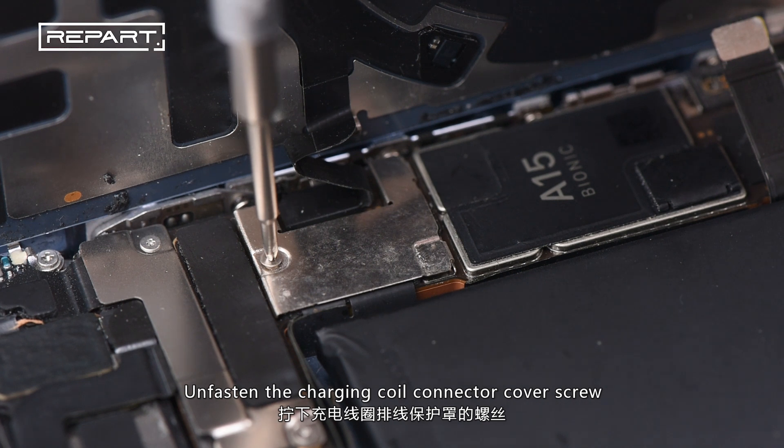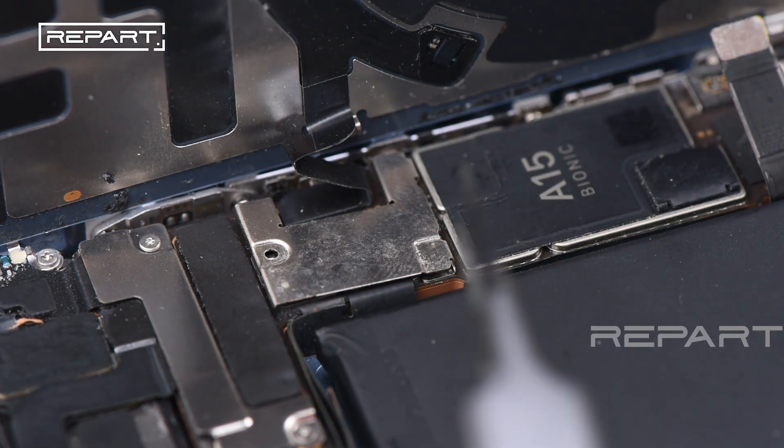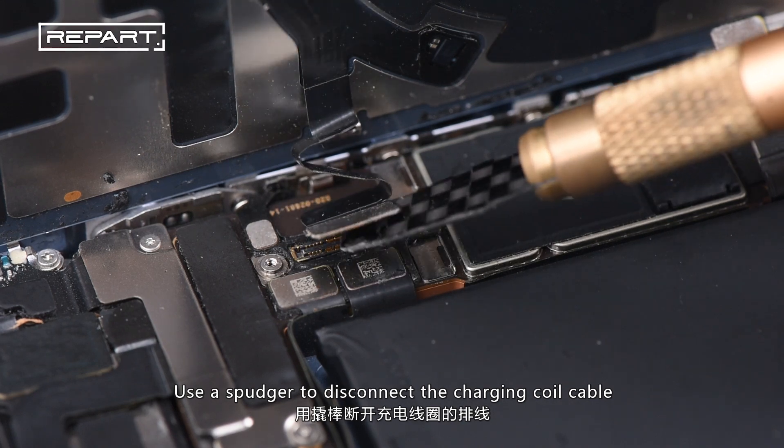Unfasten the charging coil connector cover screw. Use a pair of tweezers to remove the charging coil connector cover. Use a spudger to disconnect the charging coil cable.